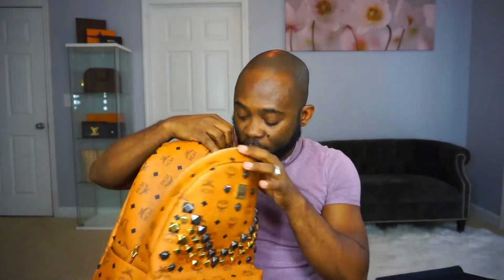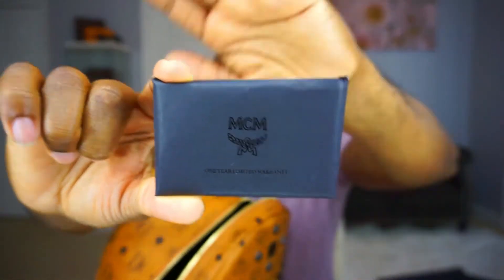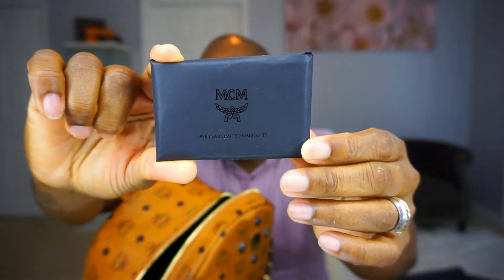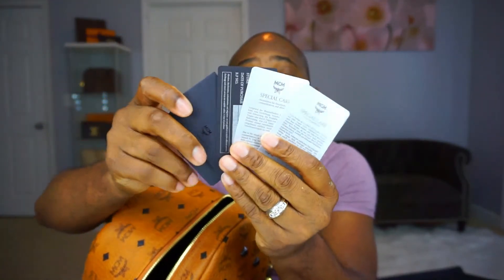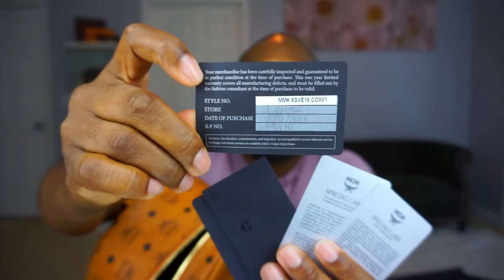Of course it comes with a little envelope that has all the warranties and everything about MCM you need to know. Let me pop it open so you can see what's in there. It says 'Special Care' — basically, as usual with all designer goods, how to take care of it. And your warranty is here — the date you bought it and a thank-you for buying.